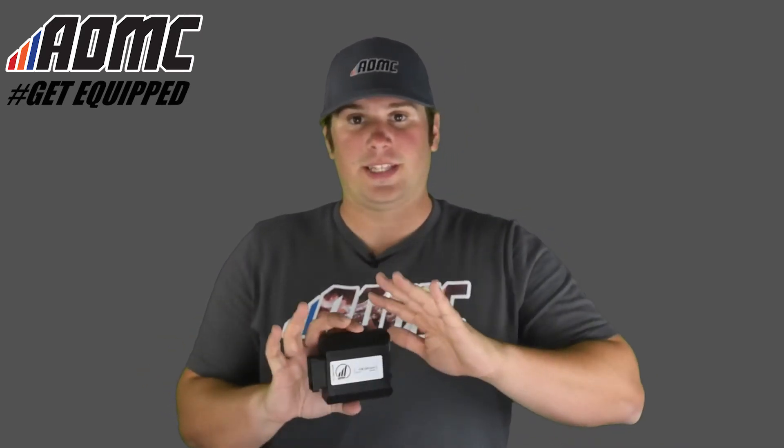These are plug-and-play ECUs, so all you got to do is just add this in with the provided cabling and wiring, right on top of your existing OEM ECU, and you're ready to go. You don't have to take apart anything, you don't have to remove anything — this just goes right on top of it. As soon as you get it wired up, you're good to go. It's very simple.